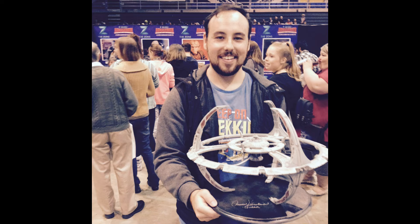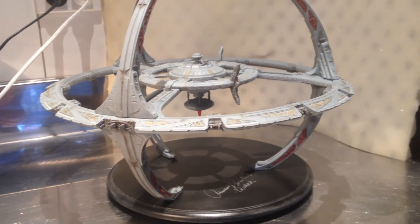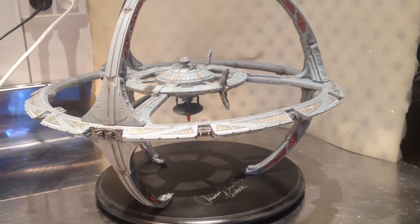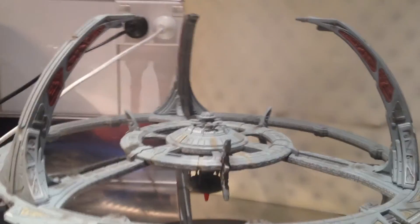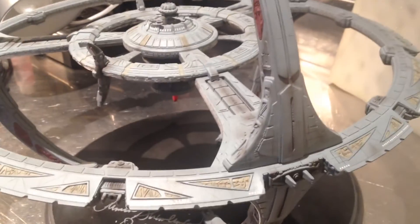I walked back to the booth — they knew exactly why I had the model, they asked how it went, and they were all quite excited for me. I left the model there at the modeling booth for the rest of the day while we walked around all the other stands. I met Karl Urban as well. It was just all around a terrific experience and I'm really glad I busted my butt over those weeks to do it. Quite a lot of fun, and I look at it fondly all the time knowing that it's a real craft.